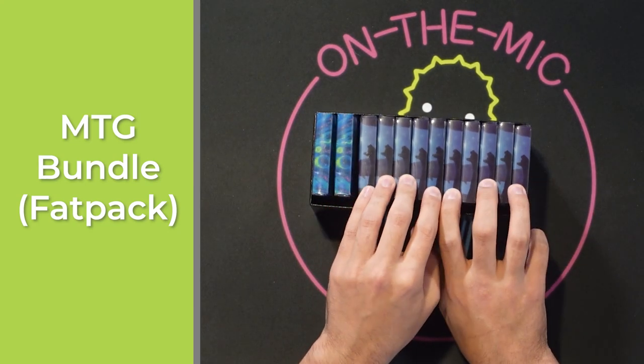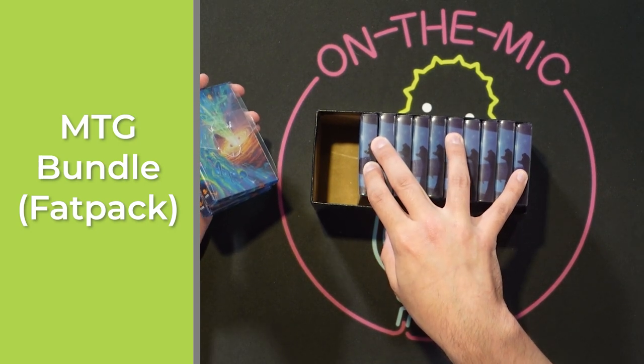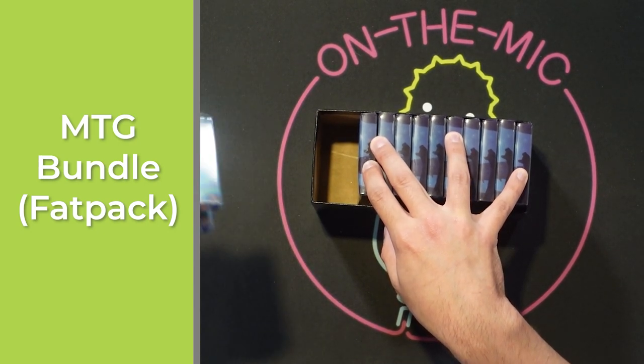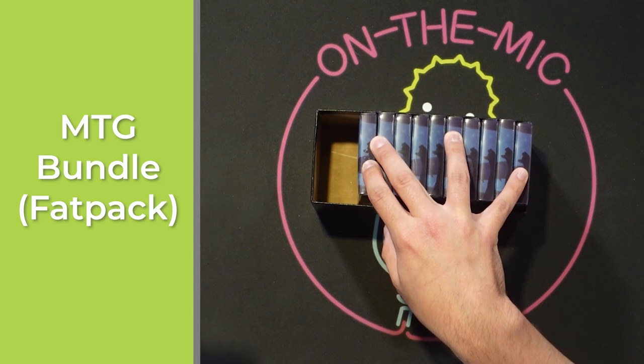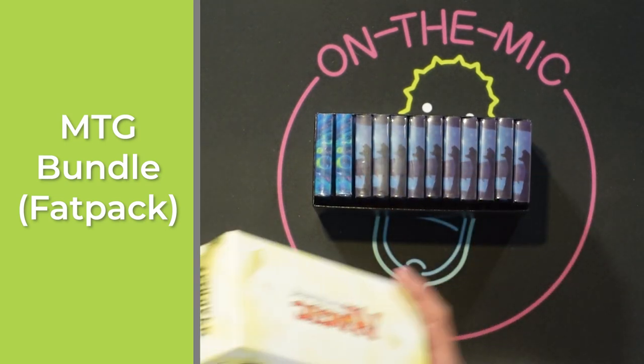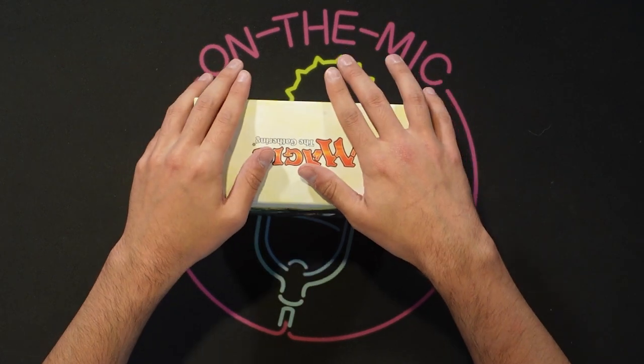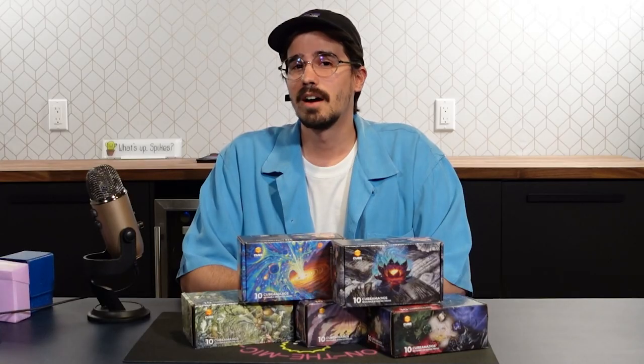For fat packs it's actually pretty nice — this holds 10 Cubamajigs plus an additional two. You could get one full pack of Cubamajigs in here as well as two extras: one for the jot pads and one for the pencils, or one for tokens, et cetera. That's just in a standard fat pack, which most Magic players have because they're very fun to open.